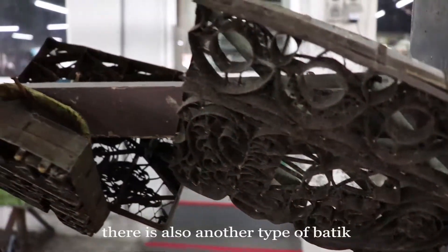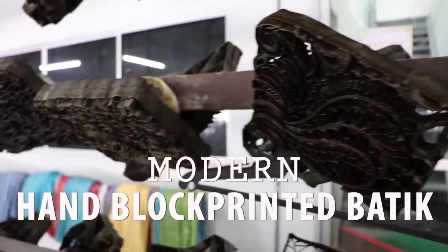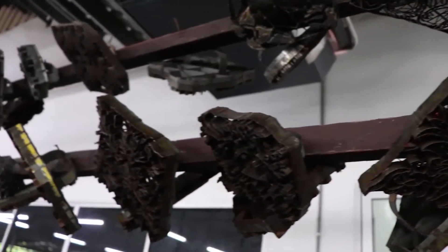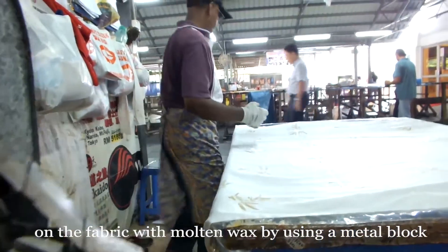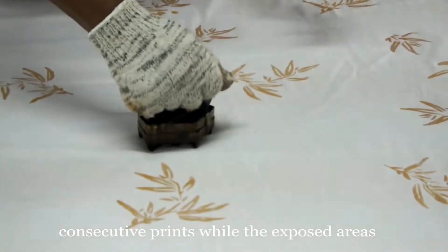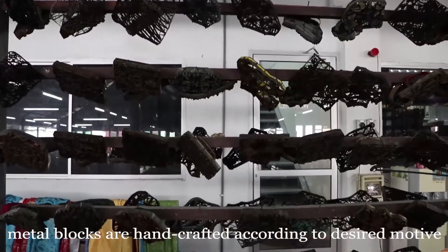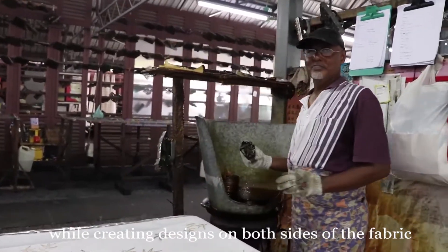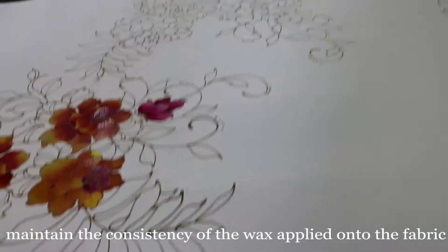Besides the traditional hand-drawn batik, there is also another type called the modern hand-block printed batik. The printing process begins by stamping the desired motif repetitively on the fabric with molten wax using a metal block. The wax blocks out areas of the fabric to be retained white during consecutive prints, while the exposed area is dyed with the first color applied. Metal blocks are hand-crafted according to the desired motif and transfer molten wax onto the fabric, creating designs on both sides.